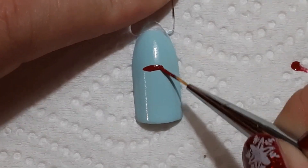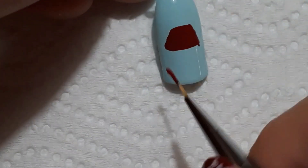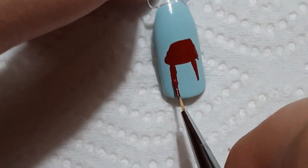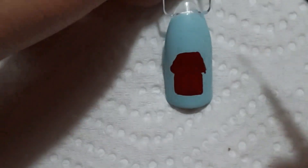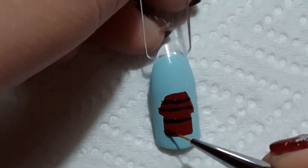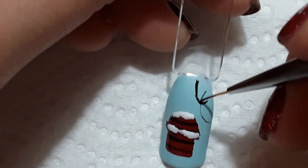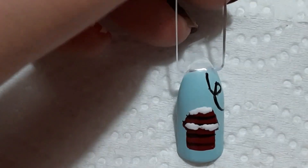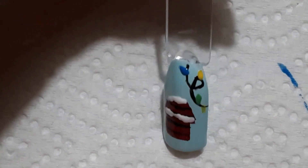Next up is Snoopy's doghouse with some snow and some Christmas lights. I decided not to do the Christmas lights on the house because I didn't want it to look too cluttered. Instead I just did those on the cuticle, and I think this turned out really really good. I added some black stripes to the house and then some white snow to create the look of snow on the house. Then I drew a Christmas light wire and some random colored lights to represent the lights that were on Snoopy's house. Having any decor in the cuticle of the nail is really cute, especially if you want a very simplistic look.